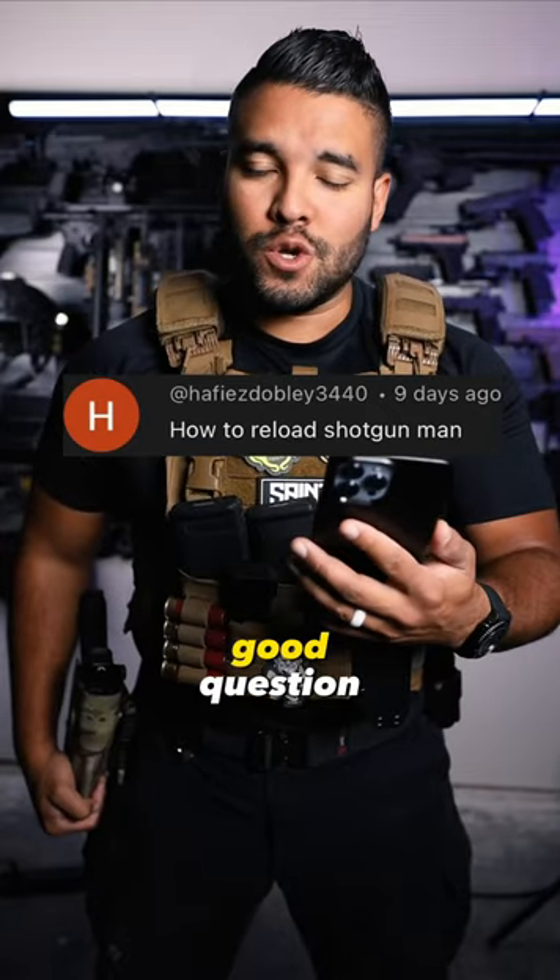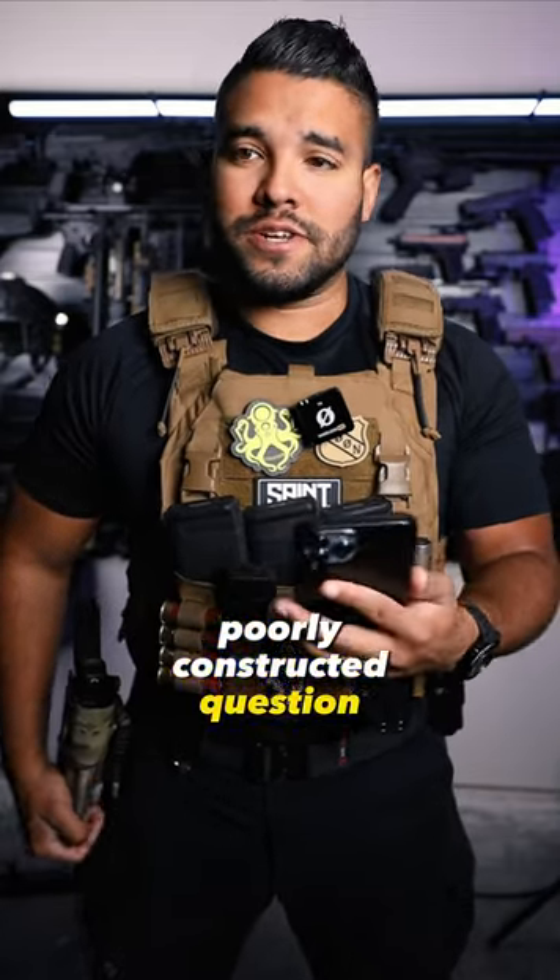How to reload a shotgun, man. Good question. Poorly constructed question, but good question.